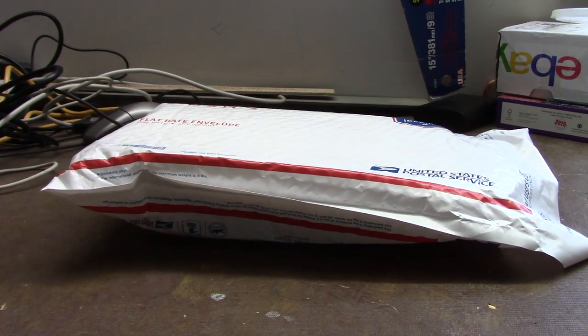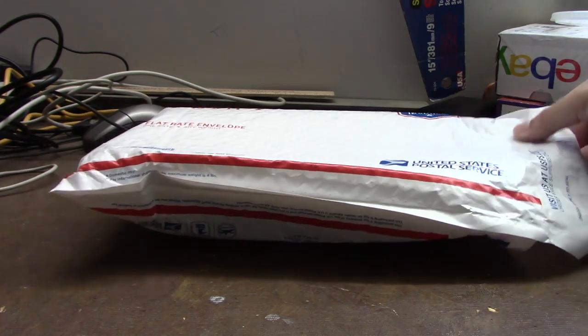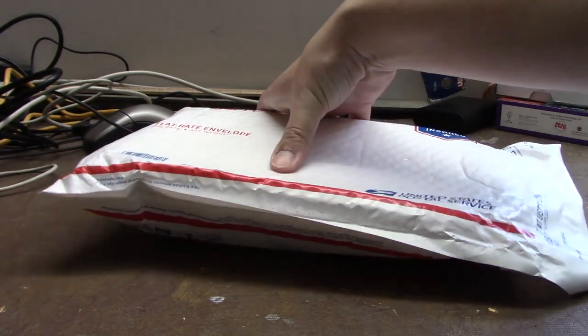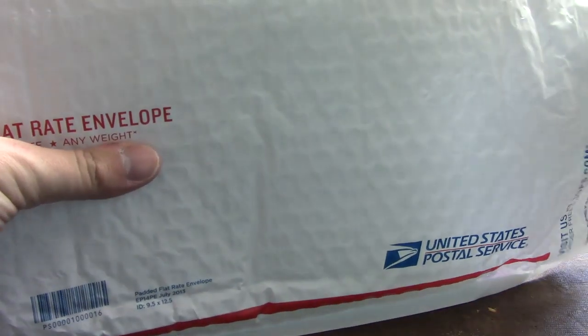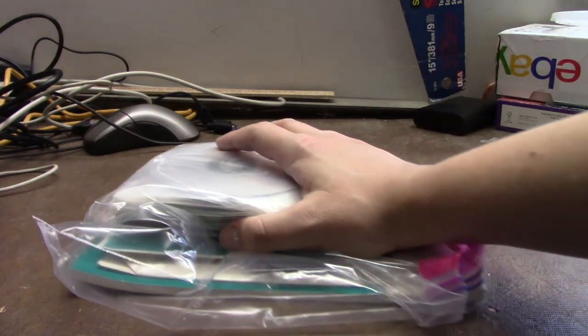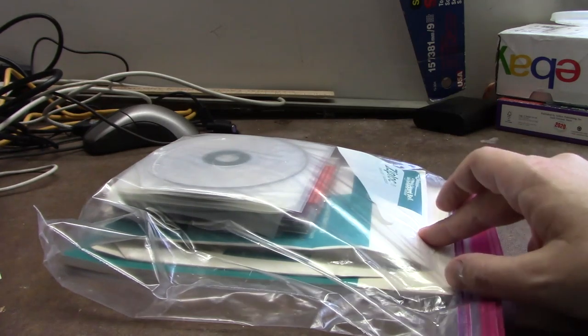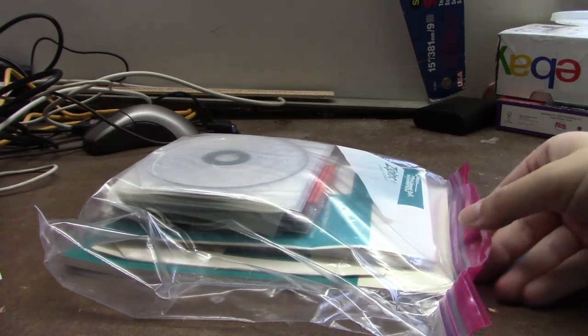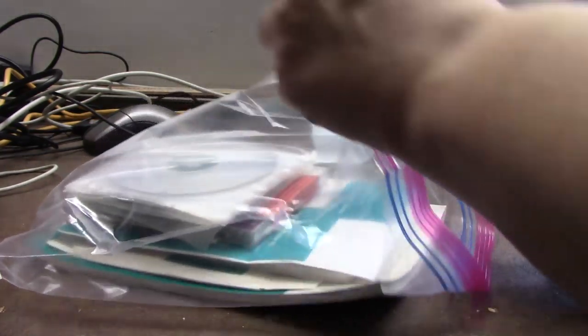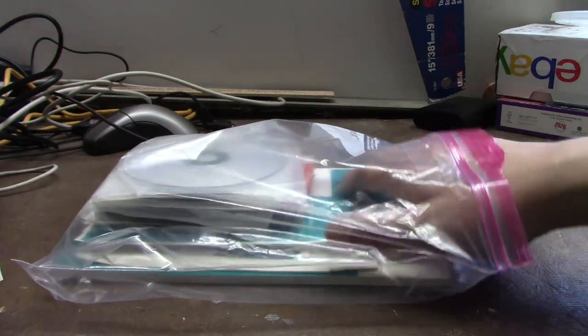It turns out all those little random cardboard boxes that were in the package were empty — they were just being used as packing material, which was a pretty clever idea. But I do know what's in this envelope: something really cool to go along with this computer — the original software and documentation. It's not often you find an old original Packard Bell with all the original software and documentation, so this is definitely really, really cool.